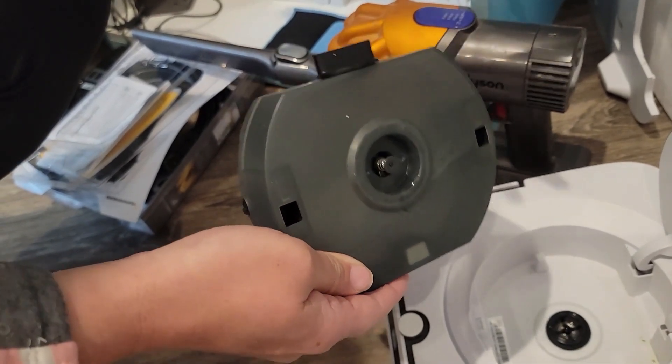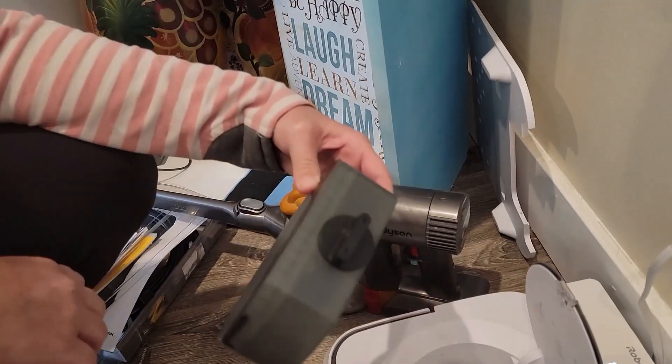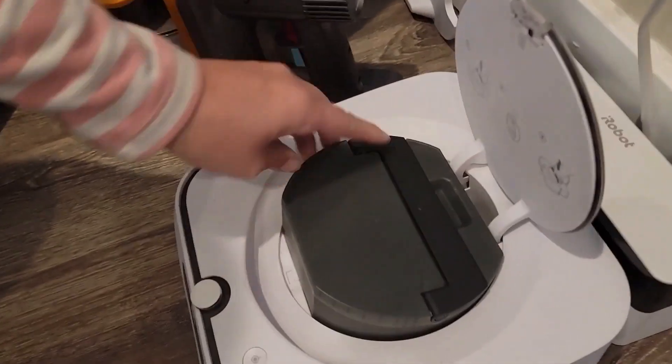Here is the clean water tank. It is really easy to pull in and out — it's got a handle and then it can just click right back in there. And for an average floor, it will clean about three days before you have to refill it again, so it's pretty generous.